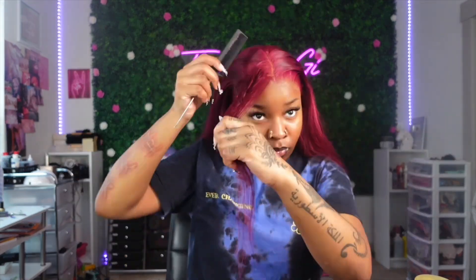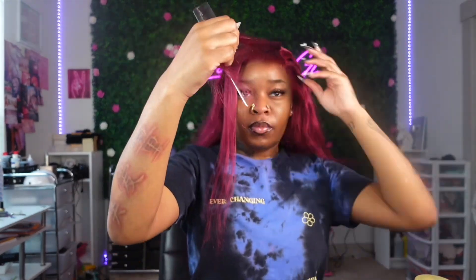Before I did anything else, I made sure I took out the perimeters of the front because I knew I was going to have the two curly bangs in the front. I just wanted to make sure I separated those first before going in and doing anything else.